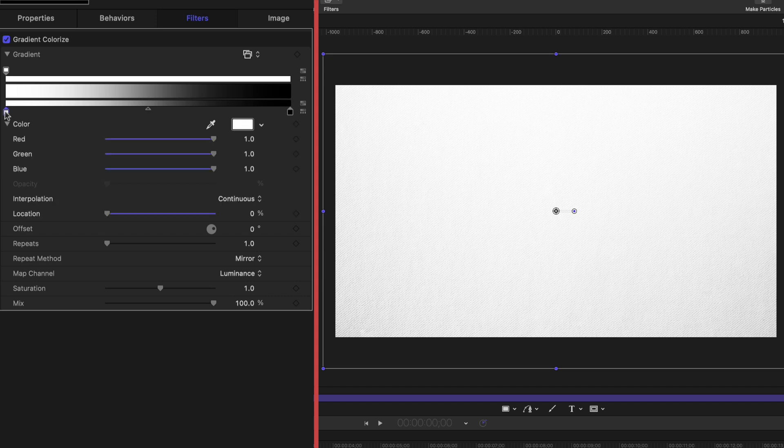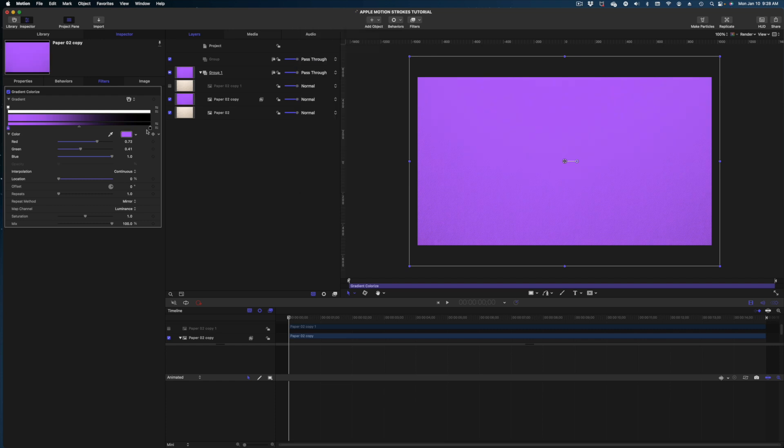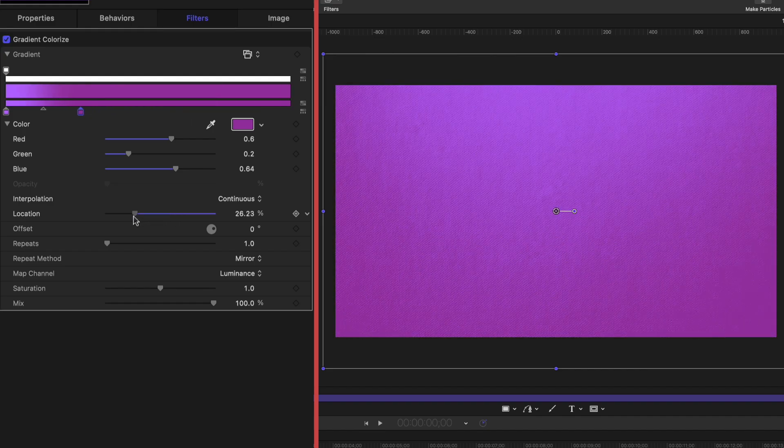Let's head on over to our inspector window and drop down the gradient. I'm going to make these color swatches a purple, and make this one very similar but slightly different, and we're going to play with the location — I'm going to dial it down so I really get some variation in the center of my frame. I like to use the gradient colorize effect here because you can maintain the saturation of your colors but preserve that paper texture, which is really important to selling our effect.